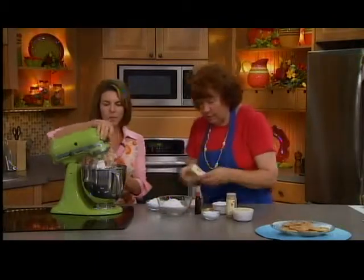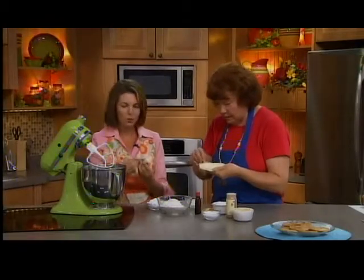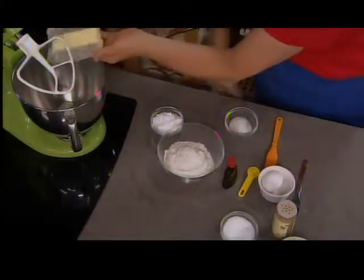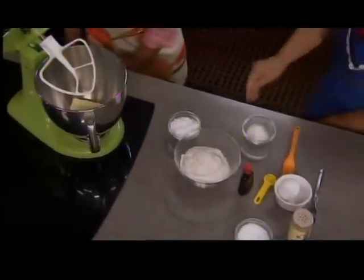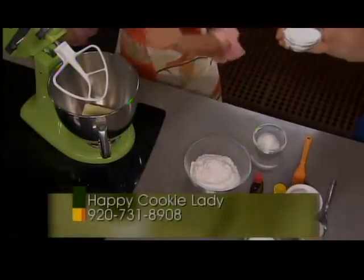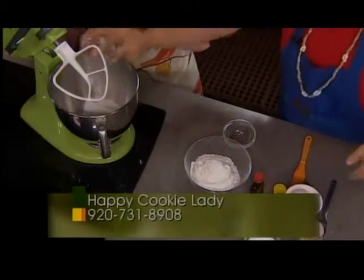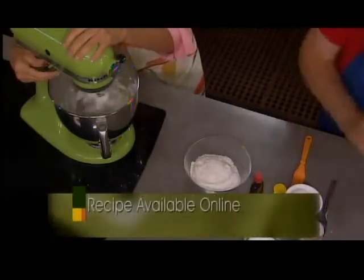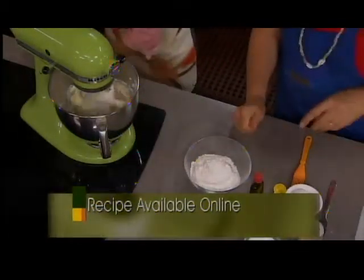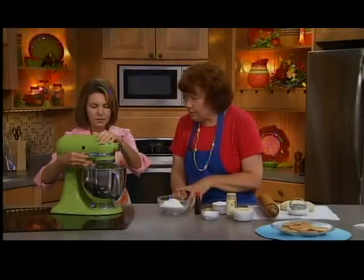We're going to start with three quarters cup of butter. For this one, I would suggest actually using real butter because there are very few ingredients in this. We soften that at room temperature a little bit. And we've got some powdered sugar — I think it's a third cup — and then four and a half teaspoons of granulated sugar. We'll put the full recipe on our website. We're going to mix that together, cream the butter and the sugar. Just give that a few minutes to really do its thing, to make sure it's creamy.